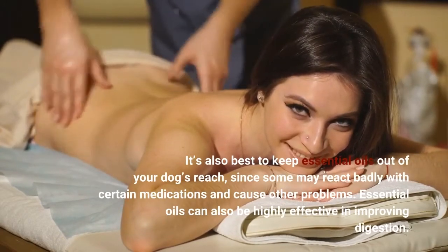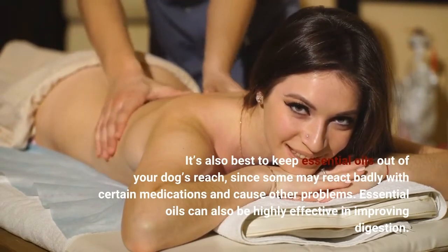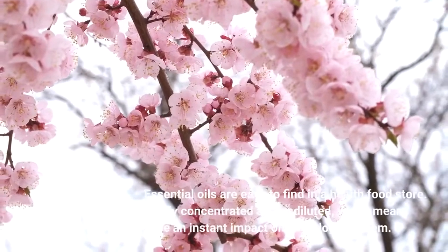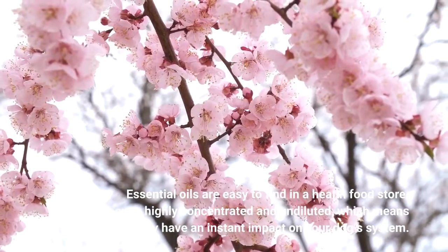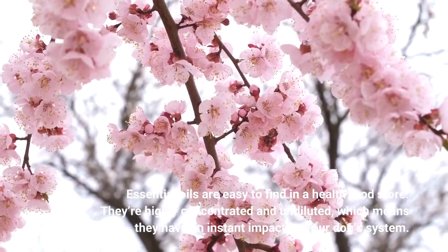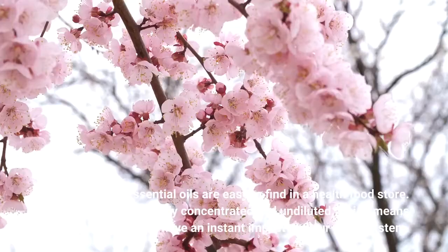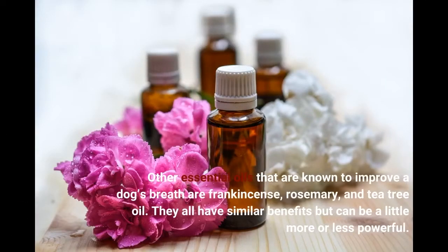Essential oils can also be highly effective in improving digestion. They are easy to find in a health food store, and they're highly concentrated and undiluted, which means they have an instant impact on your dog's system. Other essential oils that are known to improve a dog's breath are frankincense, rosemary, and tea tree oil. They all have similar benefits but can be a little more or less powerful.